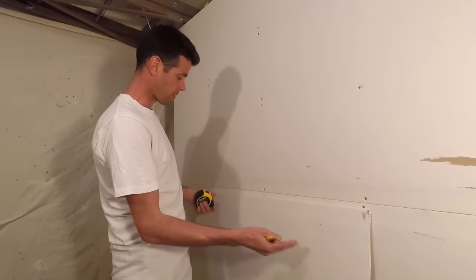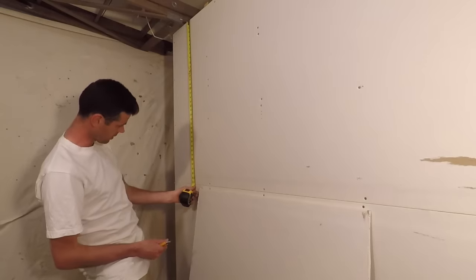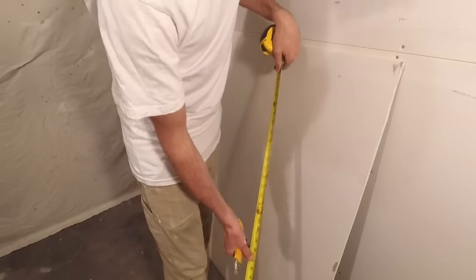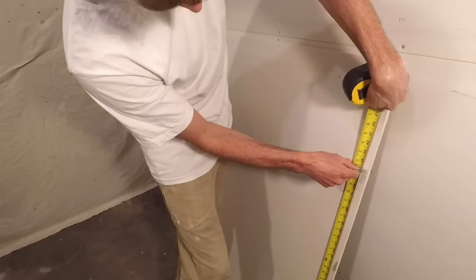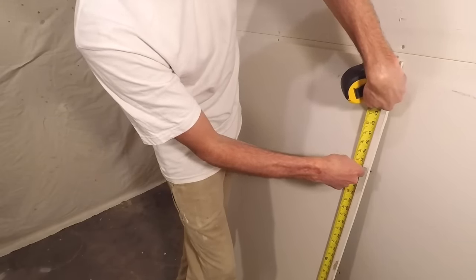First I want to get a measurement for what I need here. It's probably going to be the same height as this one, which is 37 and 3 eighths. So I'm hooking onto the drywall and I'm going to put my knife in at 37 and 3 eighths — right there — and I just make a little puncture.